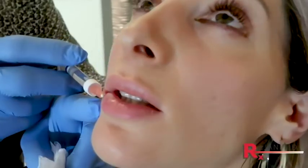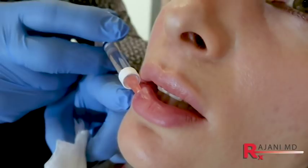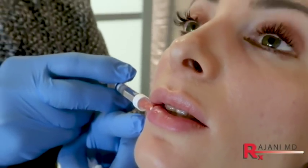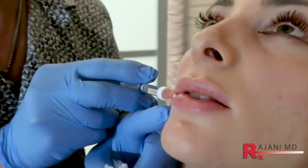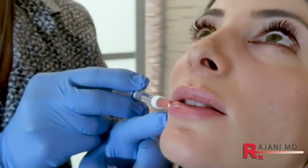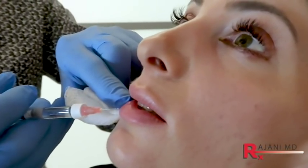We're just anterior to the wet-dry border. These are really nice 29 gauge Terumo needles — I like them when I use a needle. I'm going to put a little more product here because this pillow of the lip is very important. There's a bit of lidocaine in here and I'm watching her eye — that tells me about discomfort. When there is some discomfort, we know we might be close to vessels, and I'm always watching for any discoloration.